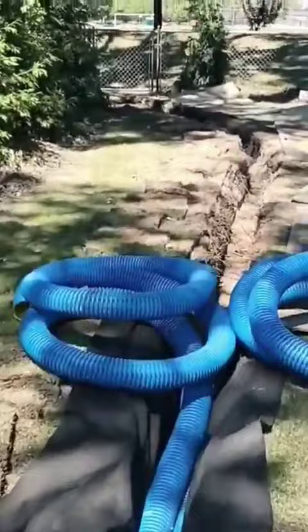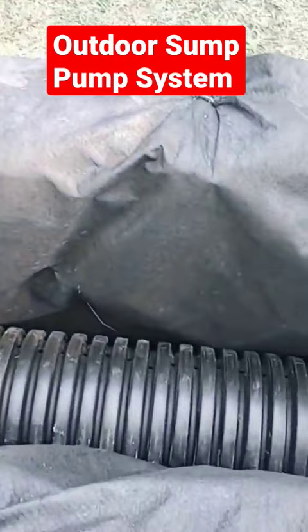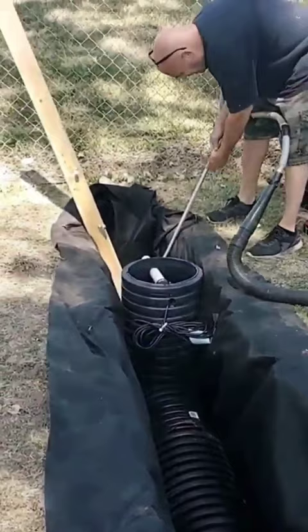This is our outdoor sump pump system with six feet of added chamber. We want to cut down on the cycle times, so we want that chamber to be really long so that it can hold a lot of water.